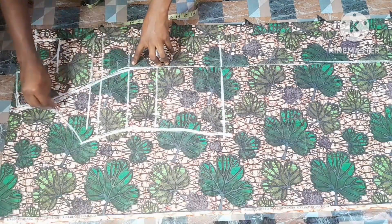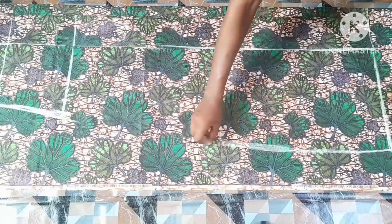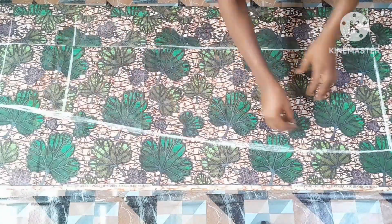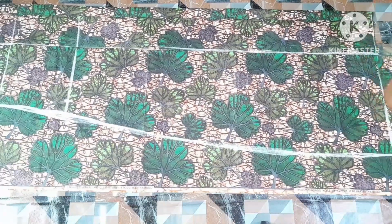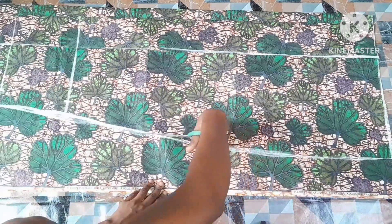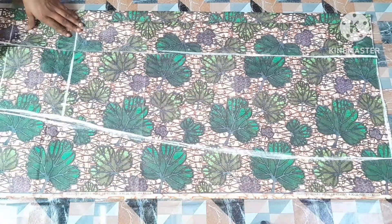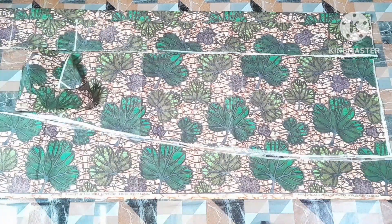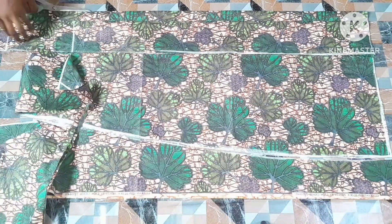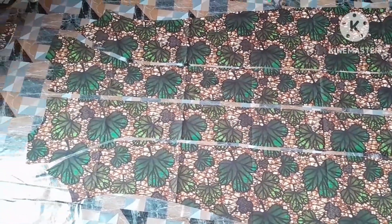I created my armhole by tracing it out and also tracing the princess pattern. This is all for the back pattern. After that, the next thing is to cut it out. After cutting I went ahead to arrange it — and this is what I have; this is the back view.